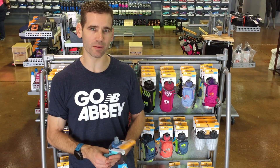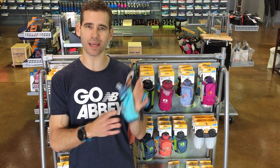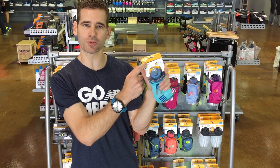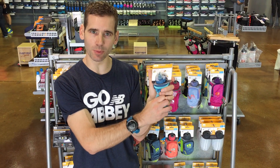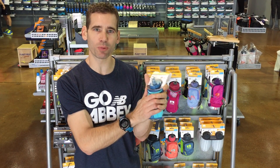There are a couple different ways to do that. Probably the simplest is going to be a handheld bottle. If you're going to have a handheld bottle, you're definitely going to want one with a strap so you don't have to actively grip it the whole time. One of our favorites is called the ExoDraw from Nathan — probably their number one hydration product this year. It has a collapsible bottle so it's going to collapse into nothingness as you empty it, and it's also going to fit in your hand just perfectly.